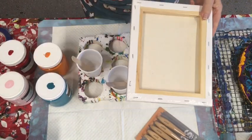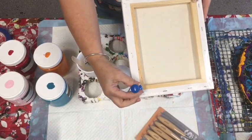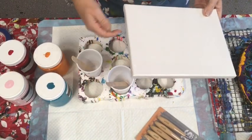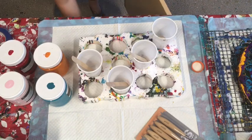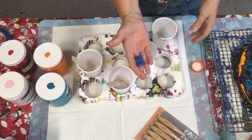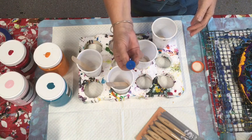The other thing is push pins — jumbo push pins for canvases. You just hammer them into the back of the canvas and it stands up nicely without needing lots of trays. You can get jumbo push pins from any office supply place.